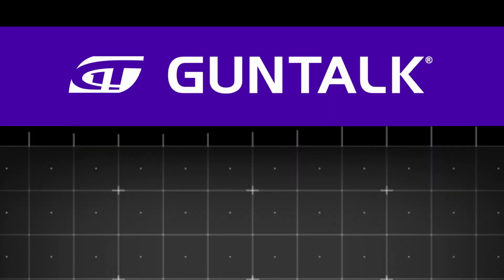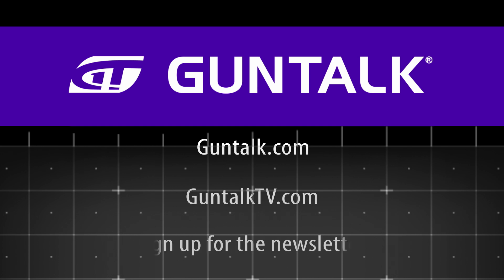To see all of Gun Talk's content, go to GunTalk.com or GunTalkTV.com, or sign up for the Gun Talk newsletter.